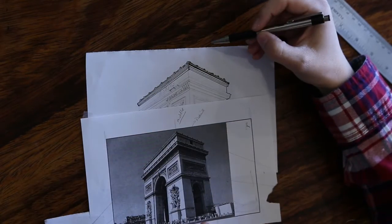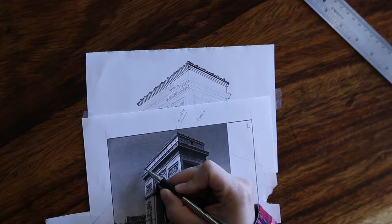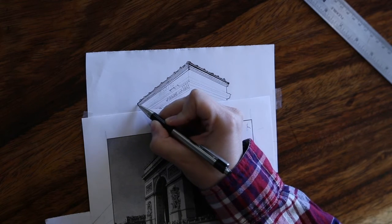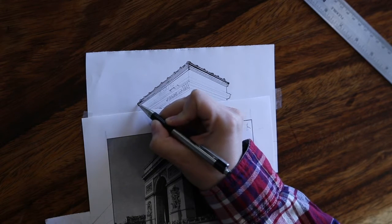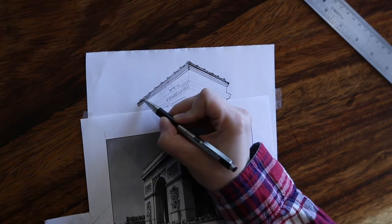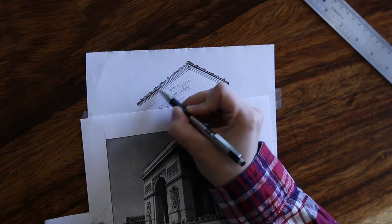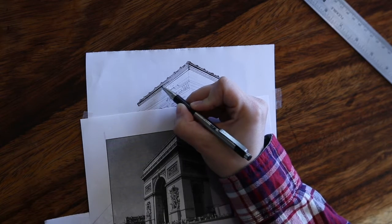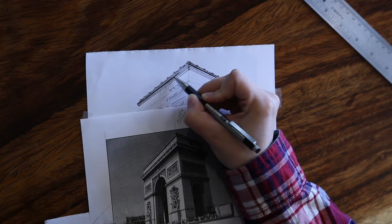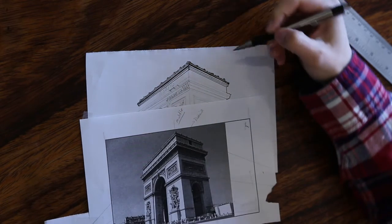Once we are done with tracing our lines, what we need to do is start shading. The areas that are a little bit darker aren't black, so we are going to do something called hatching. Remember, it is single strokes going in the same direction that you just keep overlapping until you have the density that you want, and they are parallel to one another. I am just gently moving my pen across this space to get the density or value of the pen work that I like.